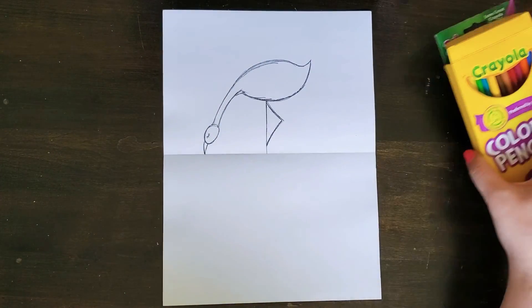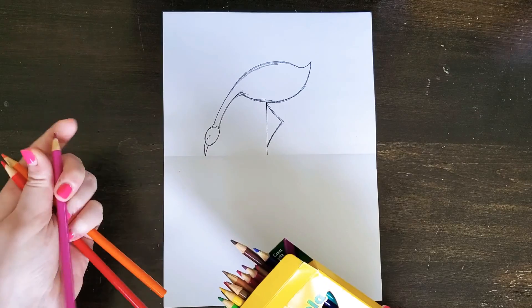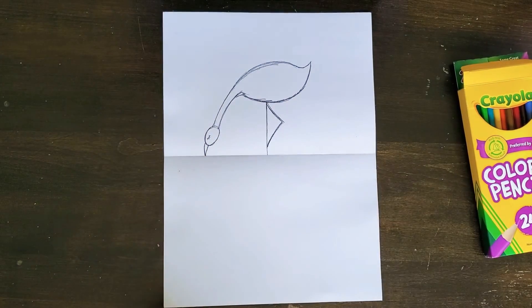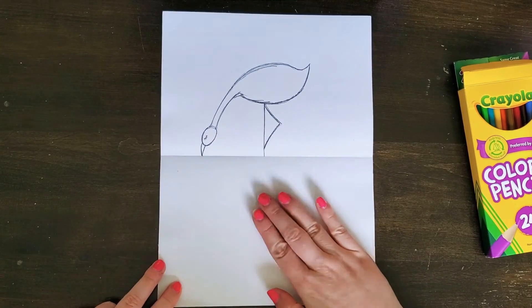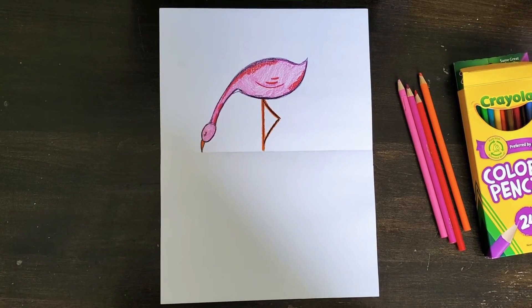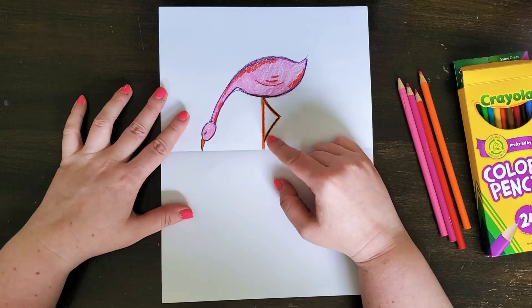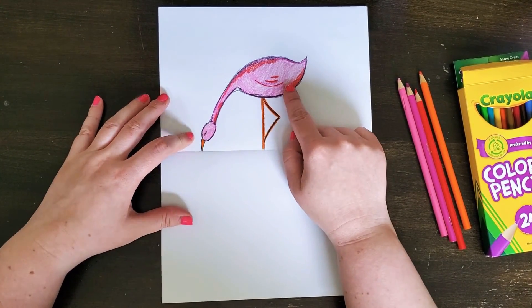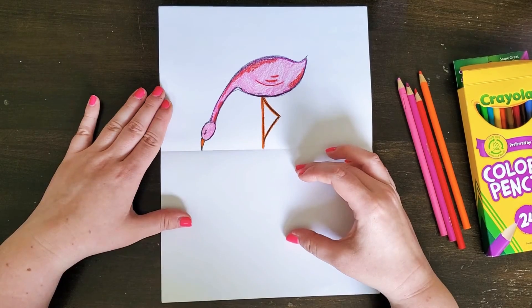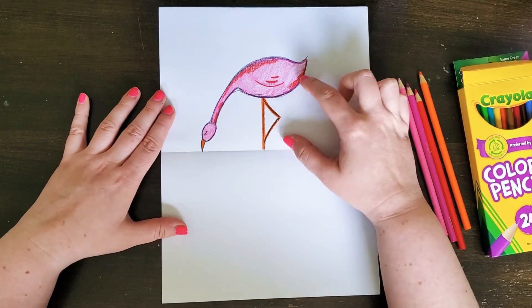For colors I have tons of fun pinks and oranges — kind of a purplish pink — so I'm going to go ahead and color my flamingo. I colored it nice and dark, pressing really hard with orange for the beak and legs. We want the top flamingo to be much darker in color than the reflection, because a reflection is always a bit wavier and lighter than the actual image itself.